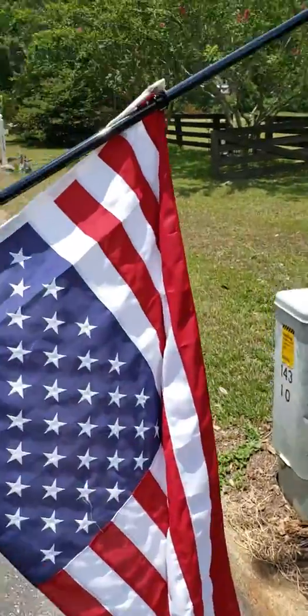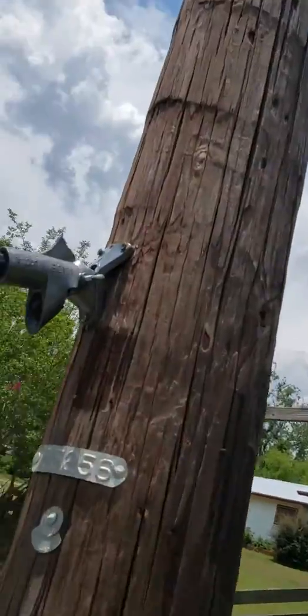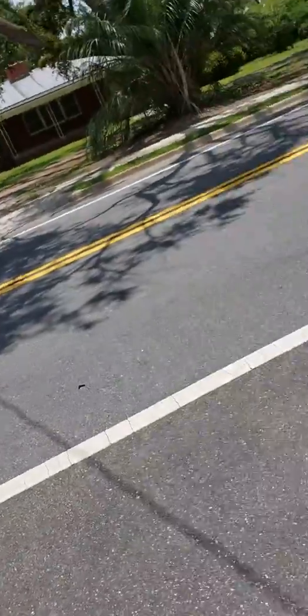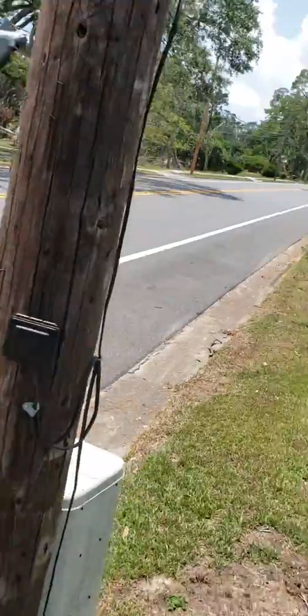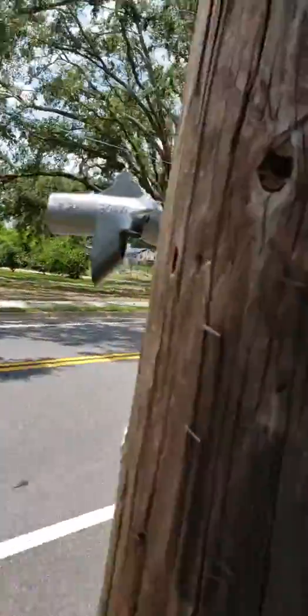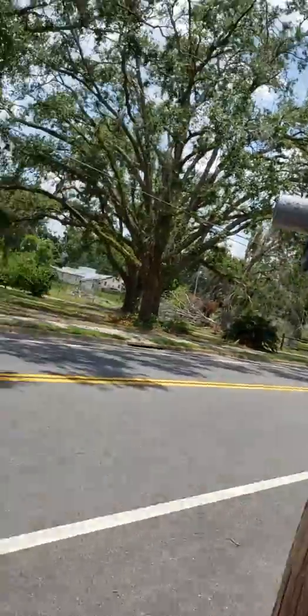Oh wow. It's shot. Even though it's made in the USA apparently, it's only plastic.